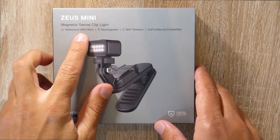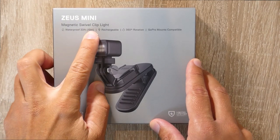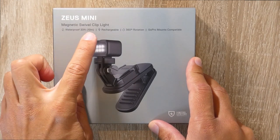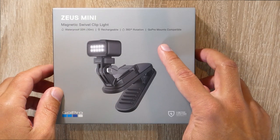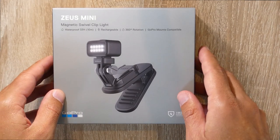The Zeus mini with magnetic swivel clip, waterproof to 10 meters or 33 feet, rechargeable, 360-degree rotation, and compatible with all GoPro mounts.